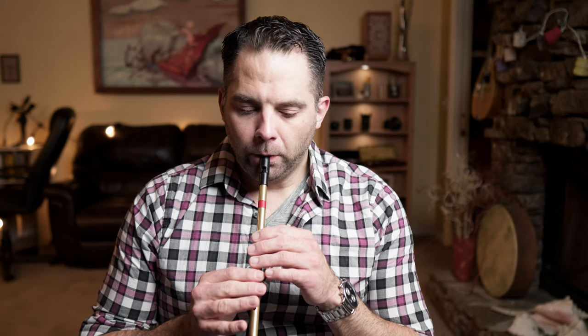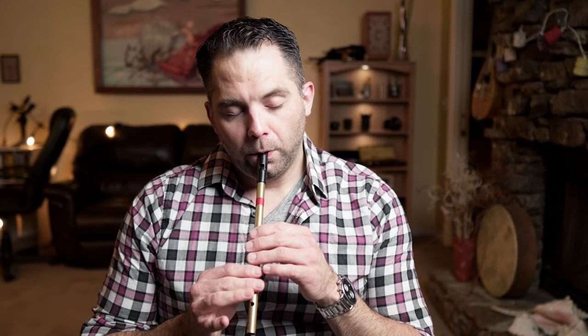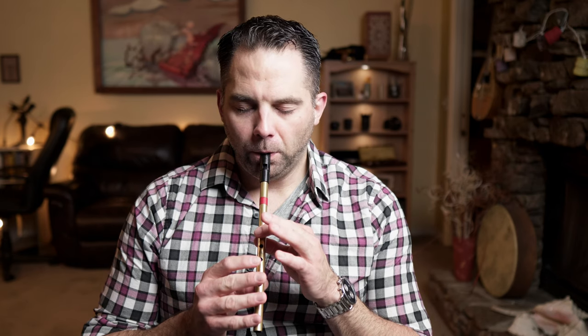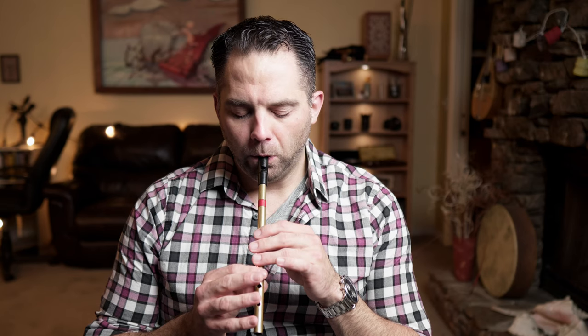That's the first half — I'll run that again. I'll try and keep it nice and slow, hopefully you can pick that up. So again, first half there. The second half of this first A part jumps back up to the B. I'll run that.